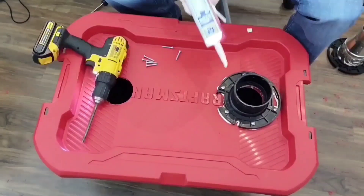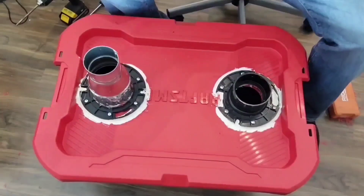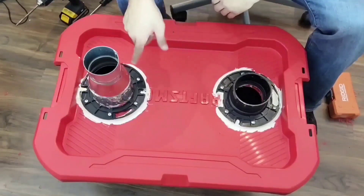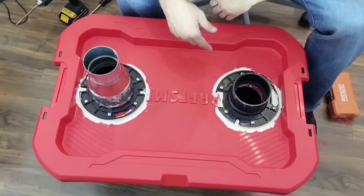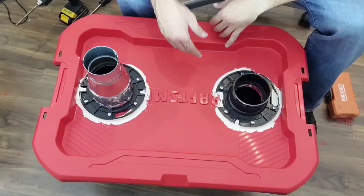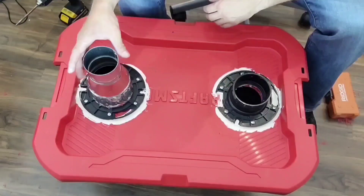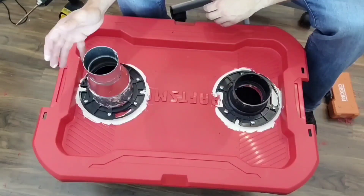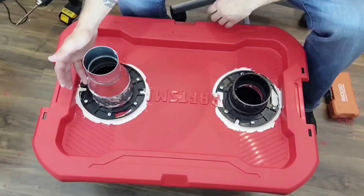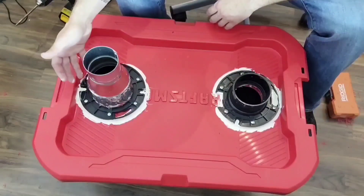Once that's all screwed in, I'm gonna caulk around all of these edges. As you can see, I've gone and put a pretty thick bead of silicone around the edges of both of these. That's pretty much all this is — it's just a tote with two holes in it, pretty simple. The only thing left to do is let it dry a little bit. I have an adapter here — the four-inch size is a little bit too difficult to put the flex hose on, so I put a three-inch reduction on there and it slides right on.